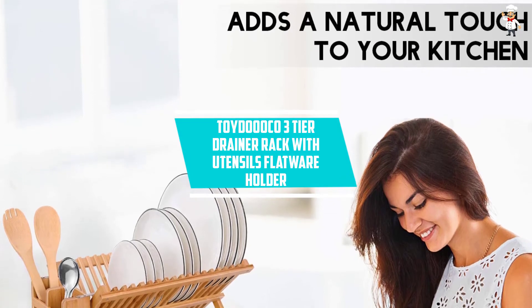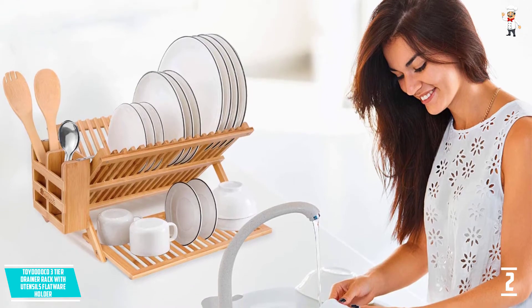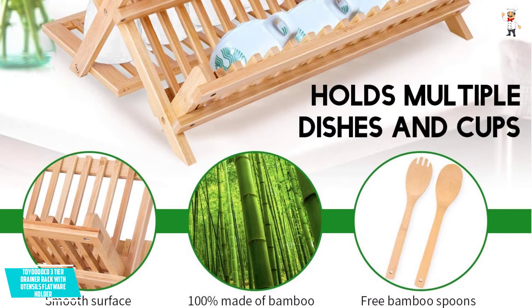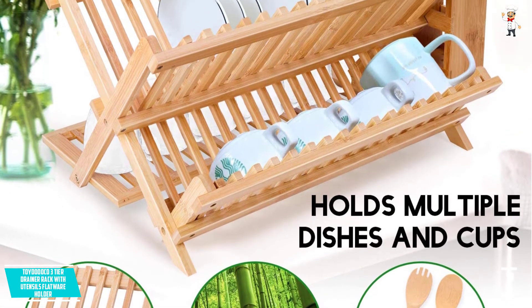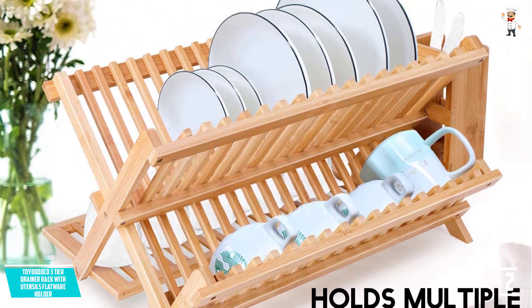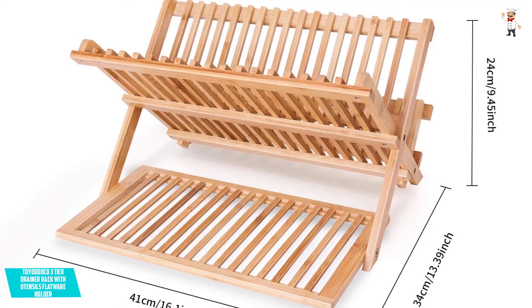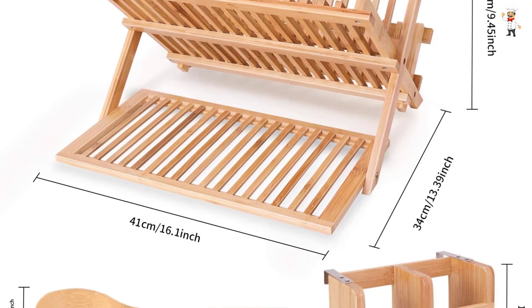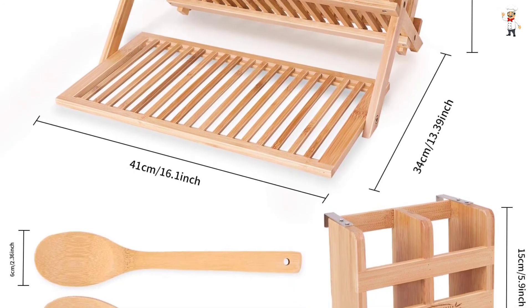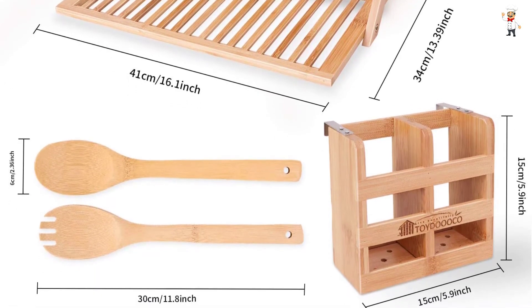At Number 2: Toyduco 3-Tier Drainer Rack with Utensils Flatware Holder. Do you want a dish drying rack that offers great value for your money? Then consider investing in this best dish drying rack that you can readily afford even when running on a budget. The product features reliable quality and is made using natural bamboo material from the fastest and strongest growing plants. The material is moisture-resistant, ensuring that utensils, dishes, and mugs can quickly dry on it. This product also features versatile usage — it is both functional and stylish, adding a touch of elegance and sophistication to your kitchen. Furthermore, this rack is of premium quality and features a lifetime guarantee.